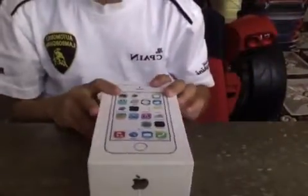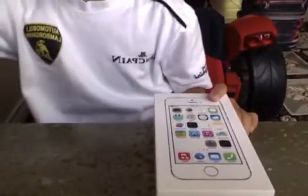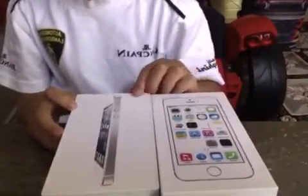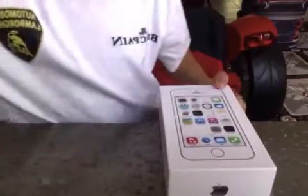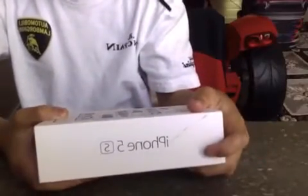So here we have the iPhone 5S in its box. It's actually a little different than the iPhone 5 box — I have my iPhone 5 box here — and it actually shows the side instead of the front, because it's showing the front of the phone with iOS 7. So it's a big difference. We've got the iPhone 5S in silver, gold if you get the gold iPhone, and space gray if you get the space gray phone.